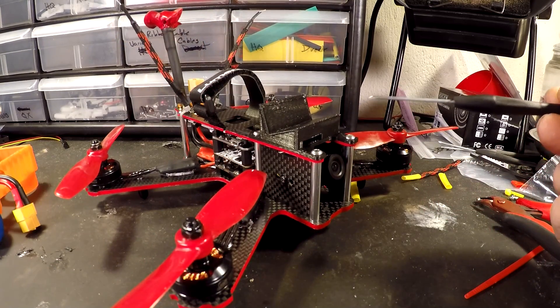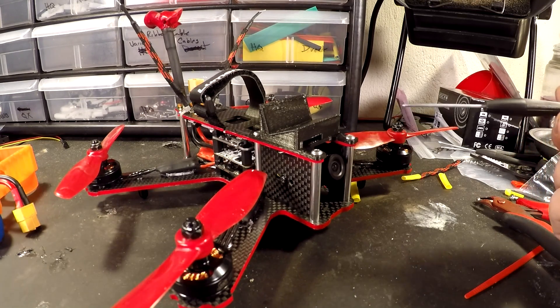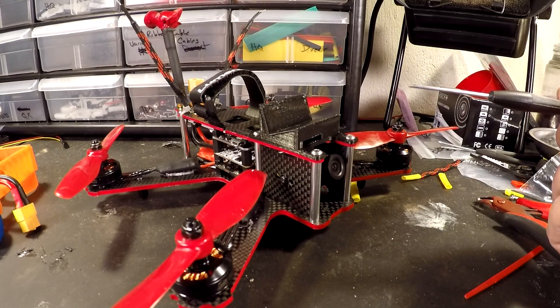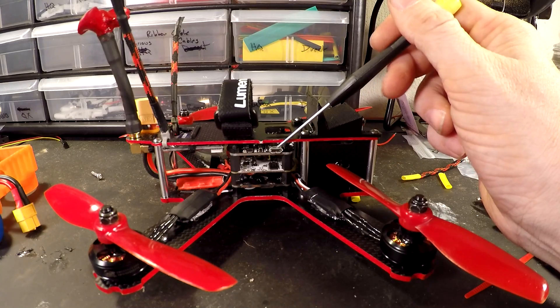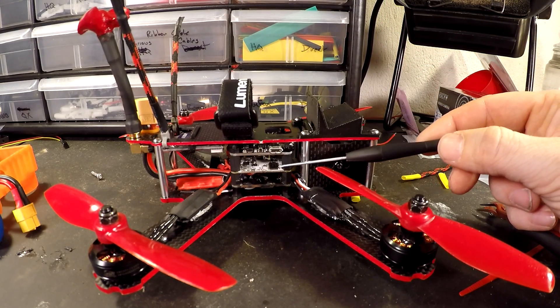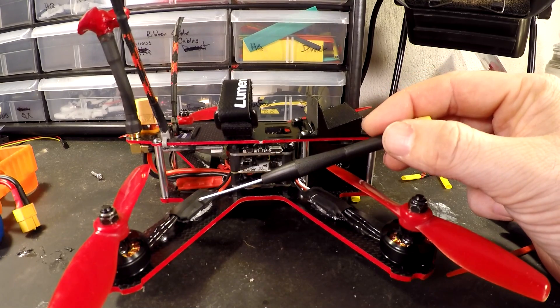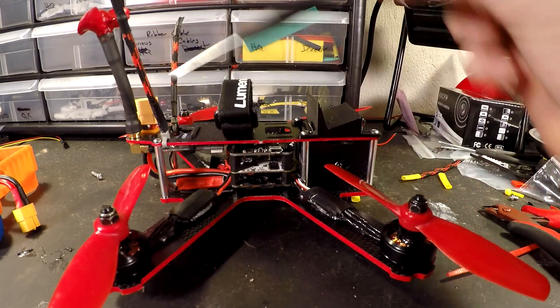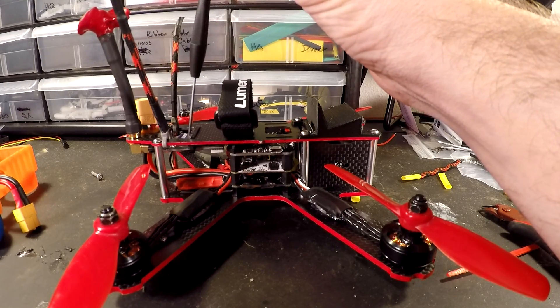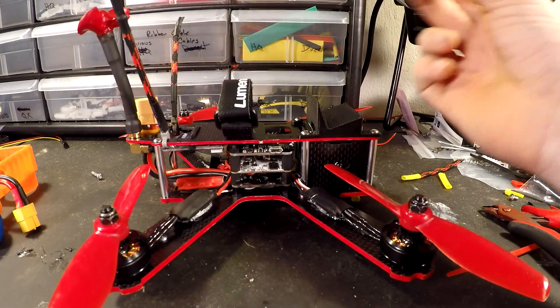For the parts list: Cobra 2204 2300kV motors; for the camera it's a Foxeer 600 TVL CCD camera — I like to play around at night sometimes so why not; 2.8 millimeter lens; Naze32 revision 6 running Baseflight; OS Doge OSD; Brotronics Uber Distro power distribution board; MRM Zeus Little Bee 20 amp ESCs; D4R-II receiver.